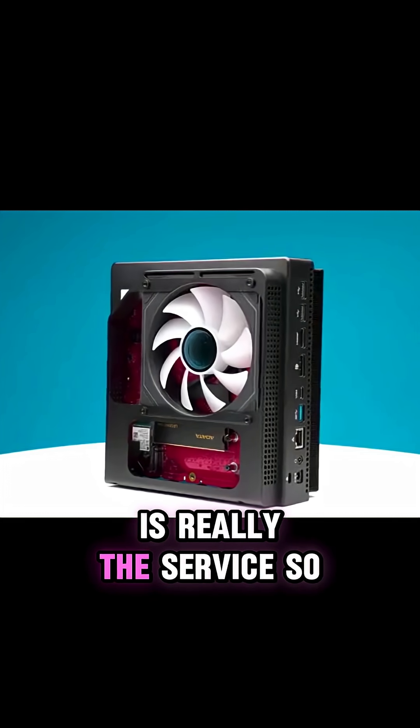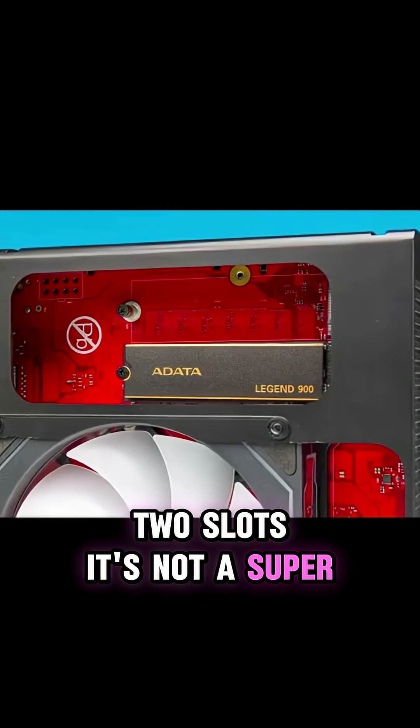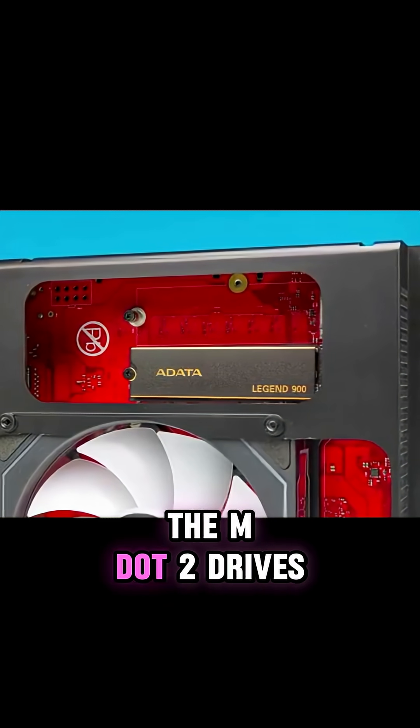The other thing is really the serviceability. To get to the M.2 slots, it's not a super easy way to get in through this chassis, which is kind of a bummer. I wish that it was a little bit easier to go and service the M.2 drives.